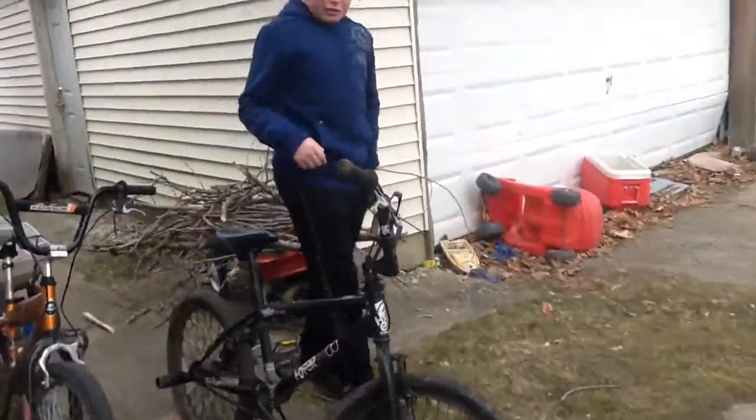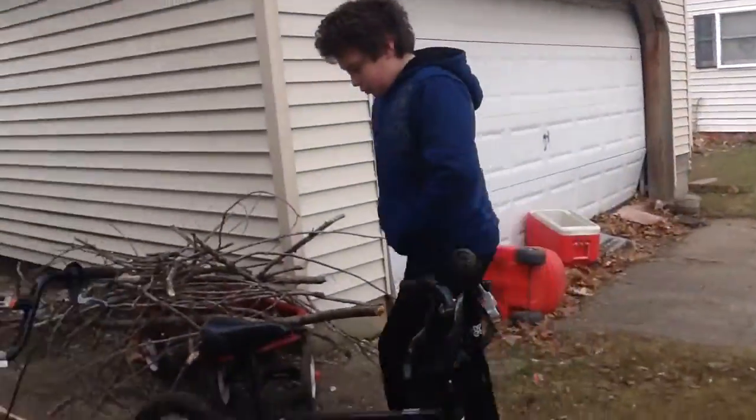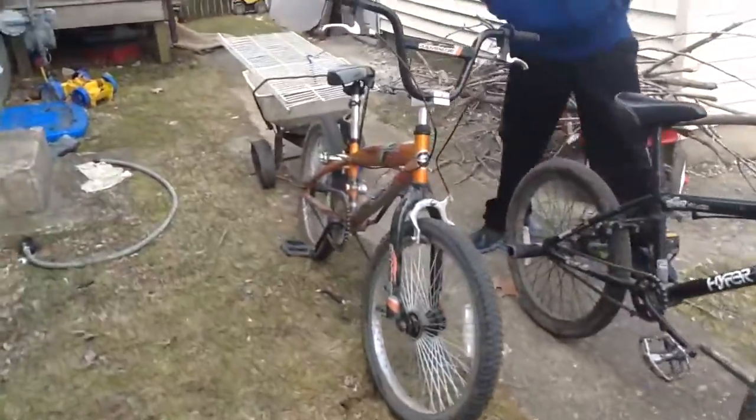Hello everyone, welcome to another Super Bowl 1, 2, 3 video. In this video, I'm just going to be showing you what is going to be coming soon when we're out of school and it's nice outside, because right now it's kind of chilly.